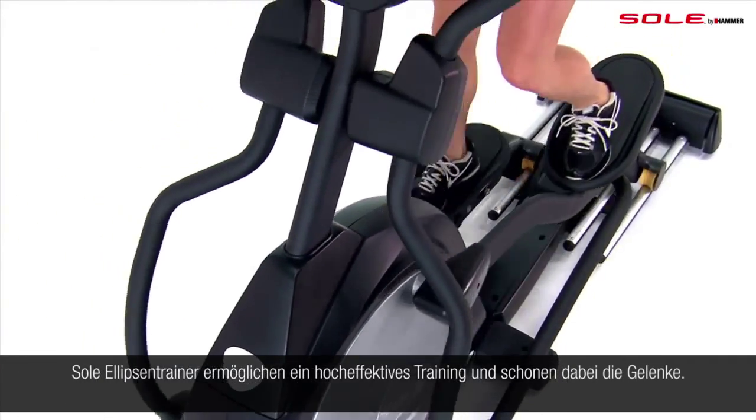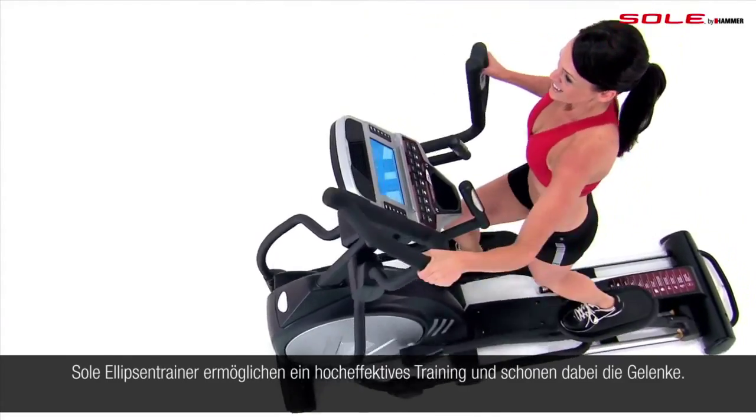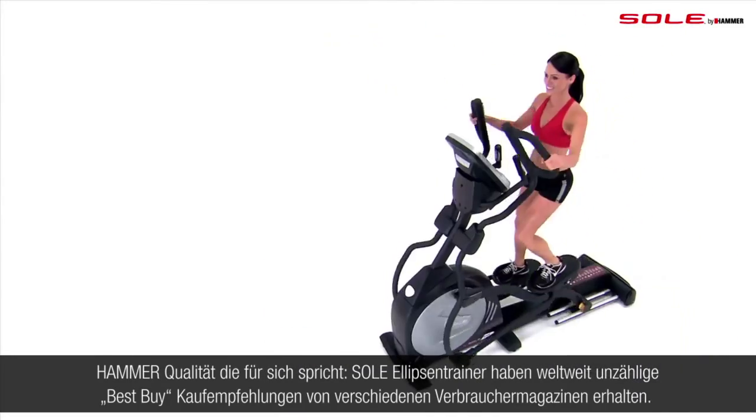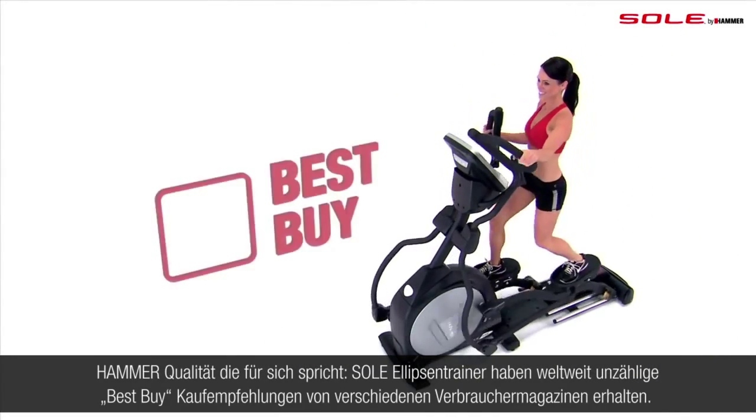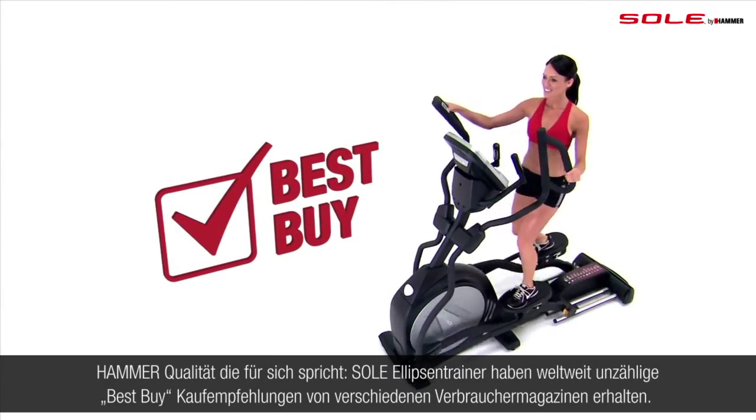Soul ellipticals give you a high-intensity workout with low impact on your body. In fact, our Front Drive elliptical line has received numerous Best Buy reviews from leading consumer magazines and consumers alike.